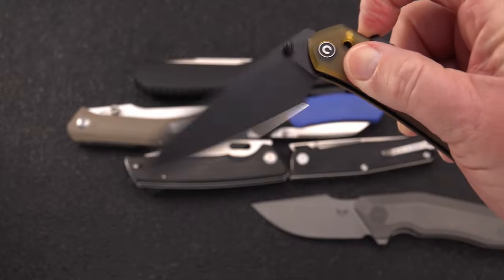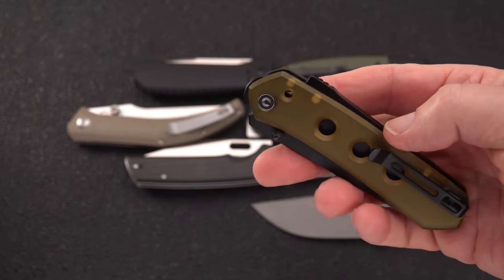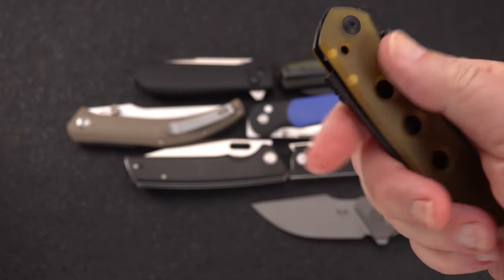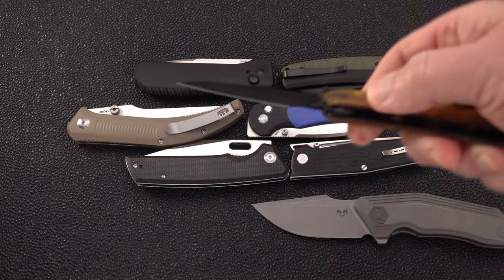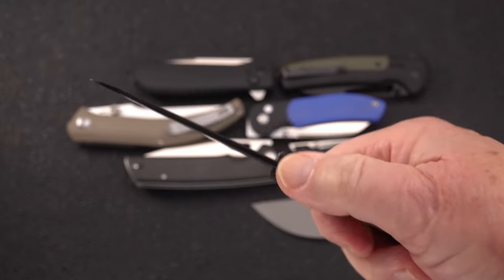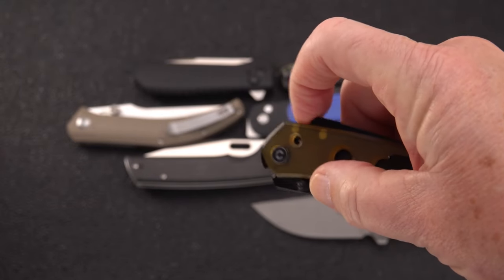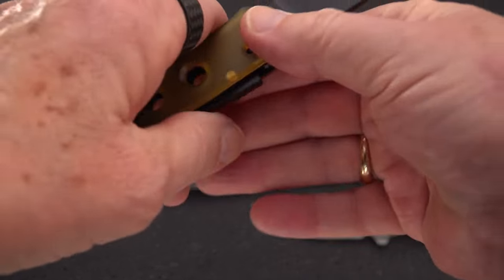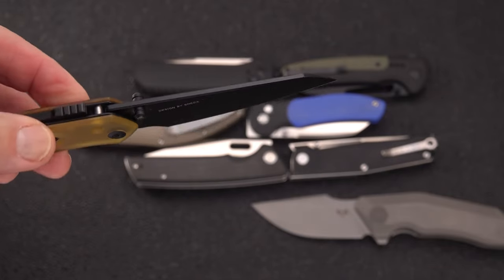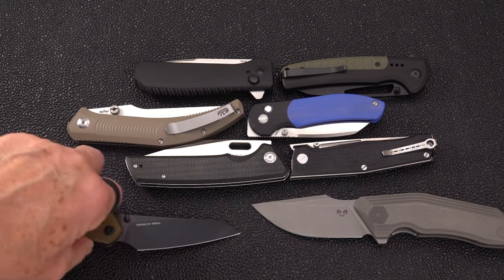The Ultim handle with black blade was the reason I got a second one — I've also got one in G10 with a plain blade. Deep carry clip, reversible. You can sort of see through that Ultim handle; there are three holes. No jimping except on the lock, which is interesting. Double thumb stud. No back flipper, but you can pull back on that super lock. It's a very fidgety, friendly, tight lock-up knife. A lot of people are really digging this knife in all its flavors and iterations.